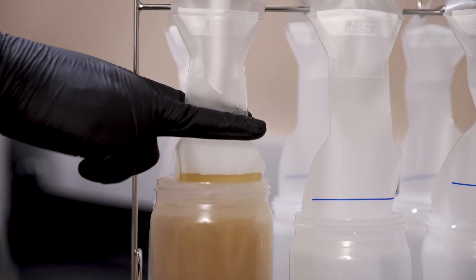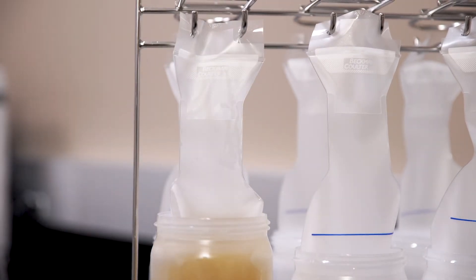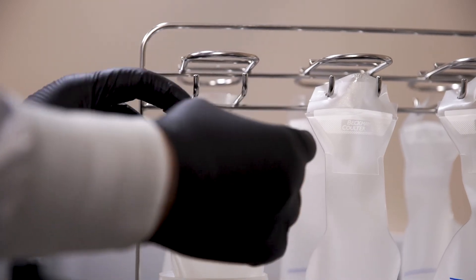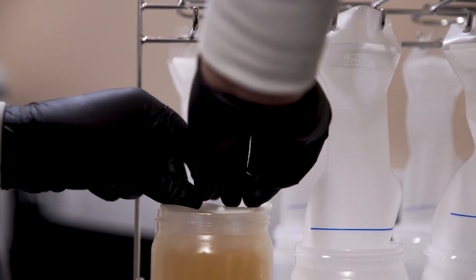Remove residual air by sliding your fingers up the liner, removing the funnel as your fingers reach and seal the valve. Lift the bottle and unhook the sealed liner. Then fold the liner into the neck of the bottle, making sure not to pinch the liner when closing.